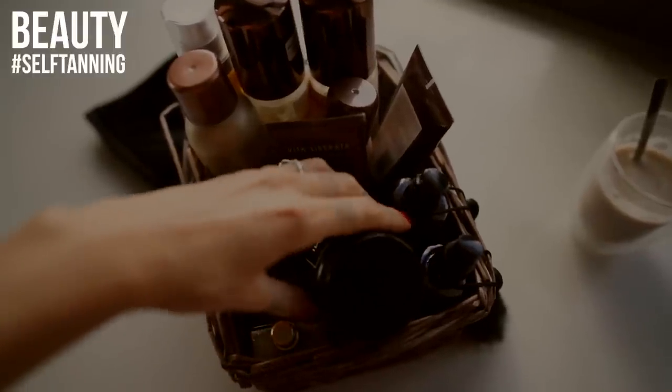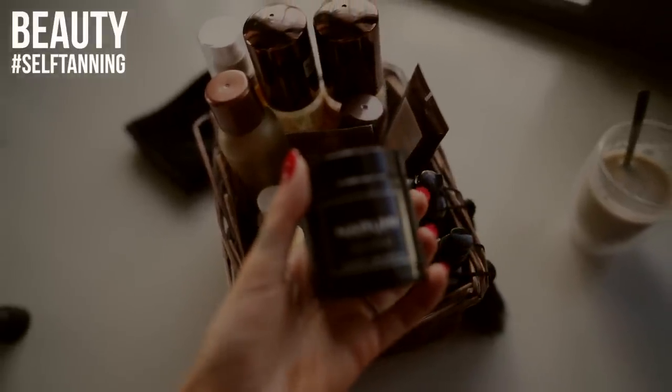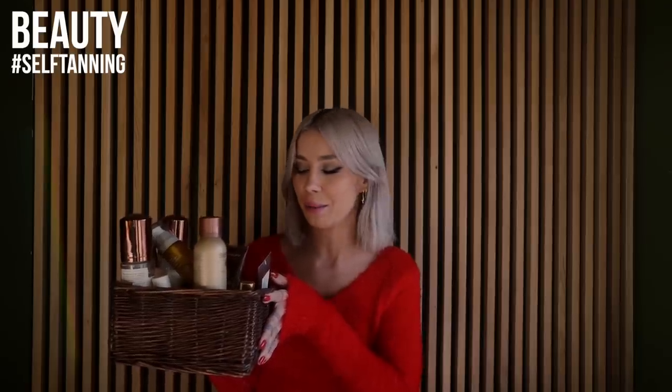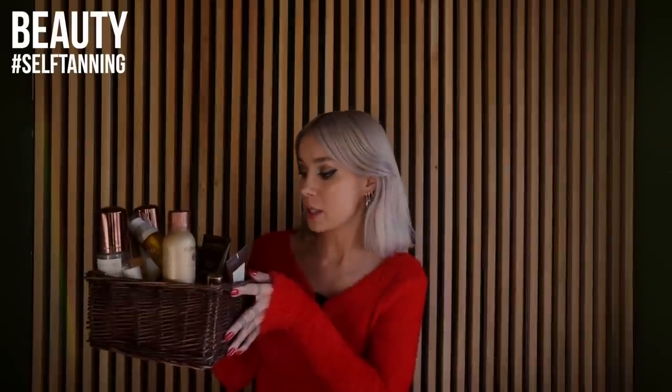I have medium-light to medium skin tone and I do tan easily in the summer, but I use SPF as everyone on the planet should. I started using 50+ sunscreen on my face all the time, in all seasons, before makeup. I have a basket full of my favorite body, tanning, and shimmery lotions — everything related to tan. I call it my summer skin box, a separate place for all my tanning products.